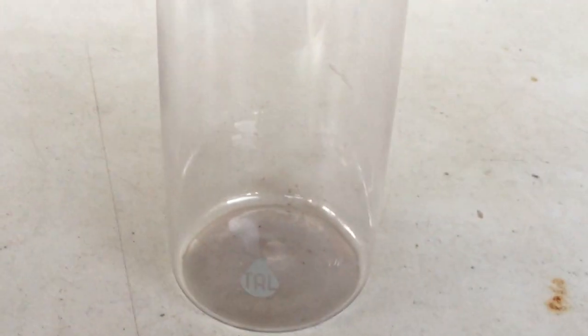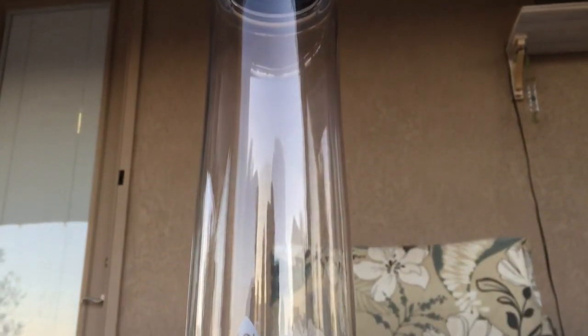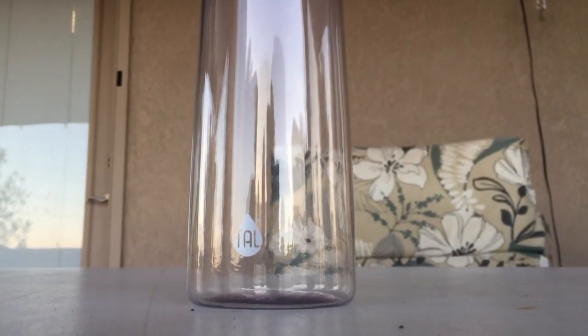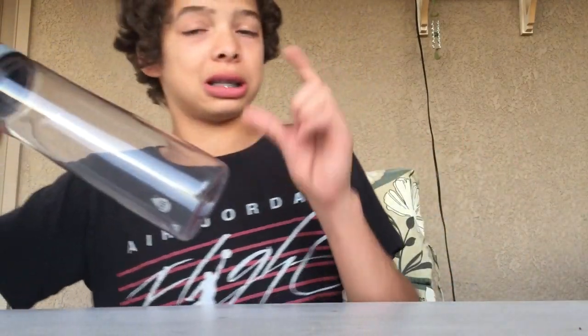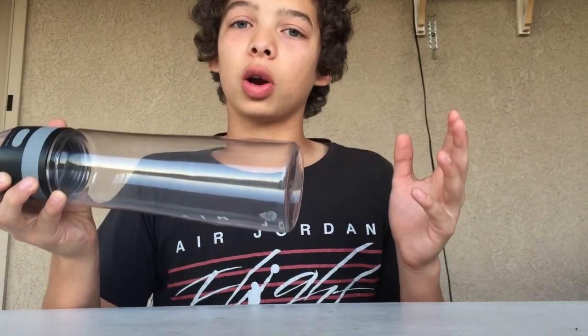Let's talk about the design of the TAL wireless Bluetooth water bottle. On the body that holds the water there's technically no design — just a tiny logo that says 'TAL' with a little water drop, which I like. I'm not really a fan of clear water bottles because you can see what's in them. I prefer ones where you can't see inside — it seems cleaner in your mind because you can't see all the scuff marks.